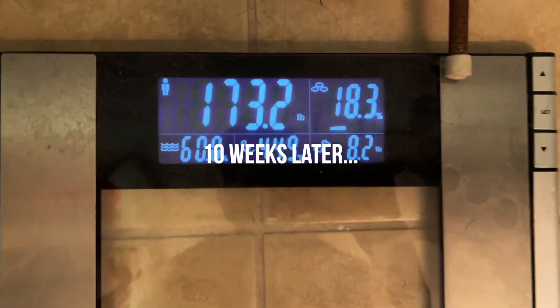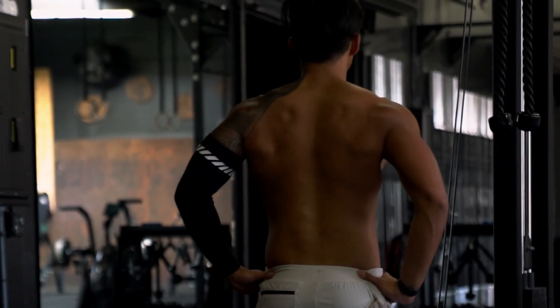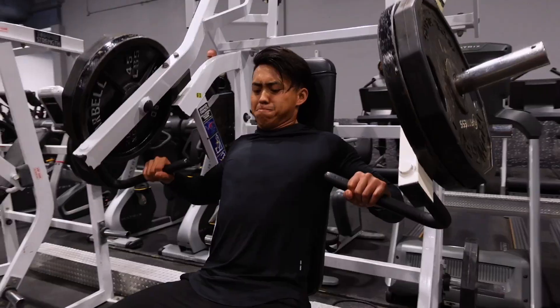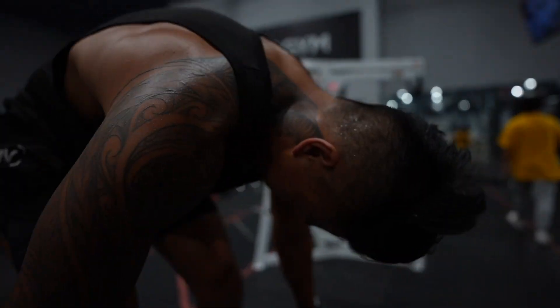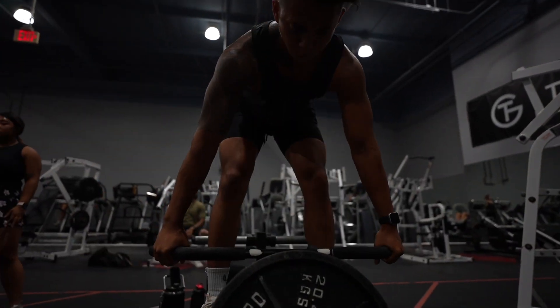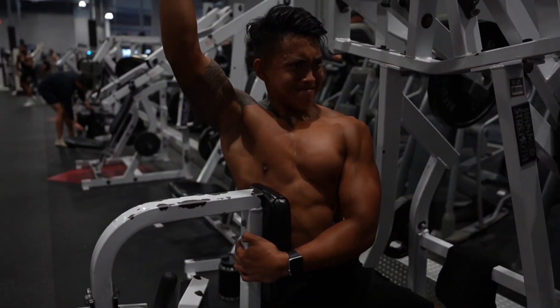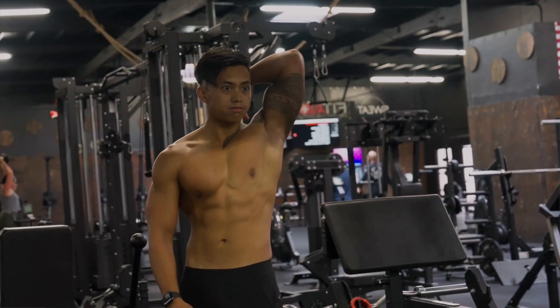You will and should be able to enjoy yourself during this bulk phase — understand that this is just one part of your fitness journey, which is a lifelong thing. It's not just a summer thing or a winter thing; this is ongoing. As your journey progresses, your goals are going to change. Make sure that you apply these three tips to your bulking journey so you can really maximize the amount of muscle you put on and minimize the amount of fat.